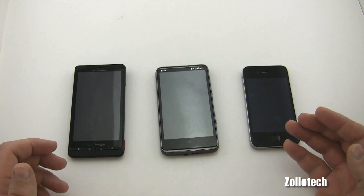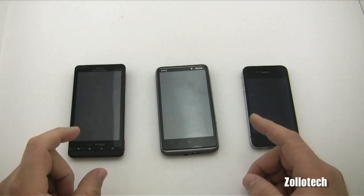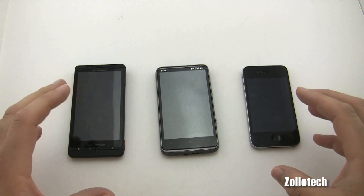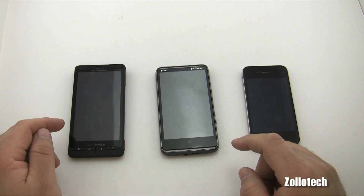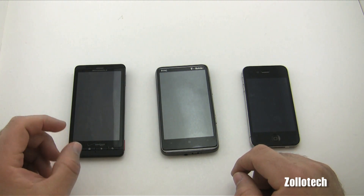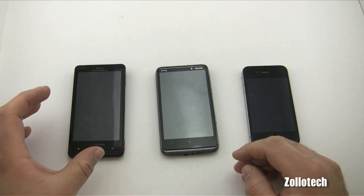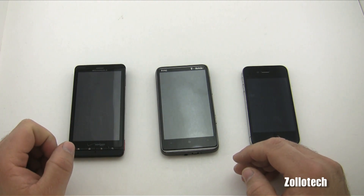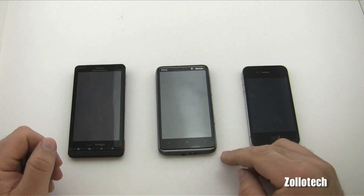Either way, we're going to do a speed test on the startup times. What we'll do is, as soon as we see the logo on the screen — because obviously I don't have enough hands to do this all simultaneously — I'll turn them on and as soon as we see the logo I'll start a timer. That's going to show us how long it actually boots from startup until the lock screen appears, so we can unlock our phone and use it.